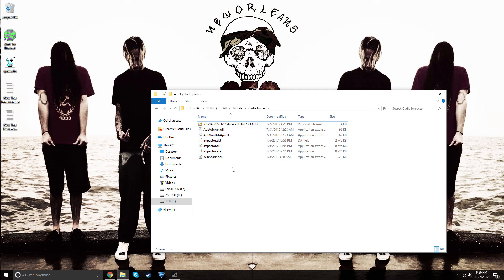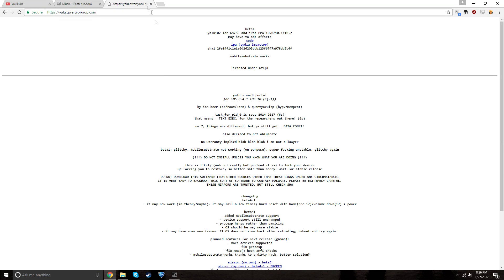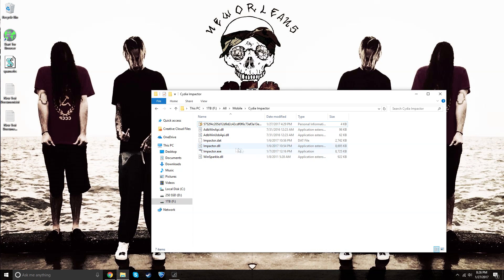To get started, you are going to need Cydia Impactor — a link will be in the description, go download that and make a folder for it. Next, you're going to need the IPA that Luca made, available on his website — also linked in the description. Just click the IPA in Cydia Impactor and it will automatically download.